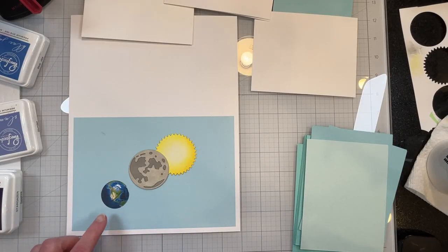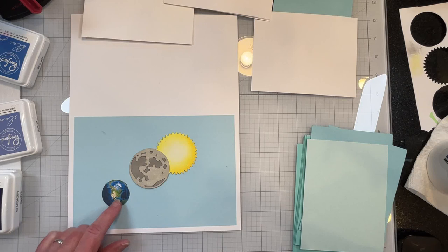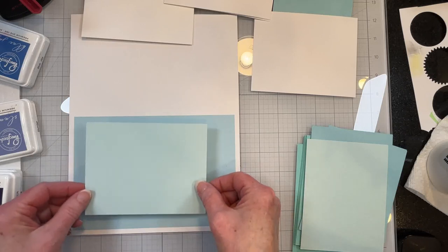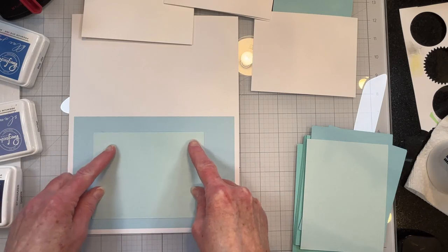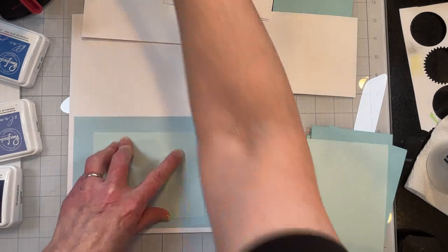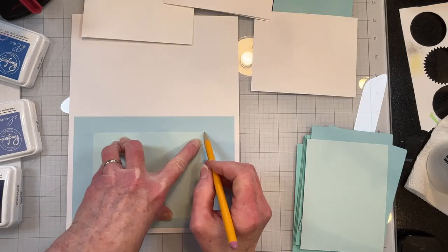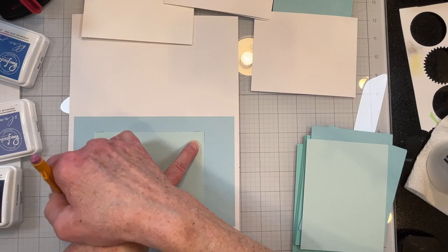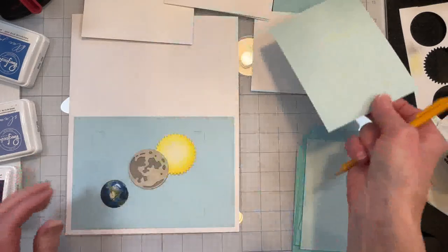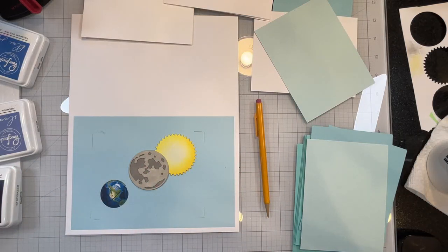I've printed up a background to show the planet and it has the path of totality on it — not that that's important. I've taken a standard A2 size piece of cardstock and I'm going to mark some edges and then ink up around the outside to indicate outer space. These are where the sun and moon will be, so I'll start inking and be right back.